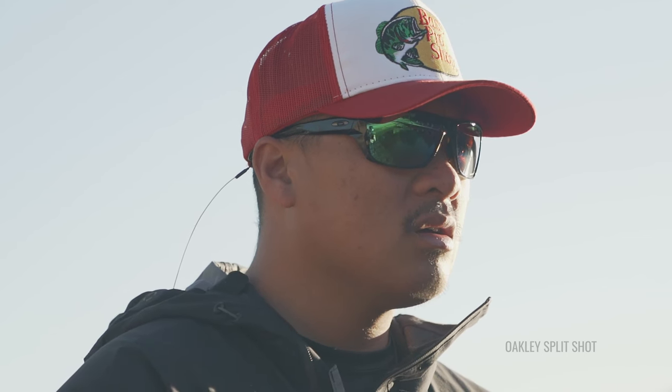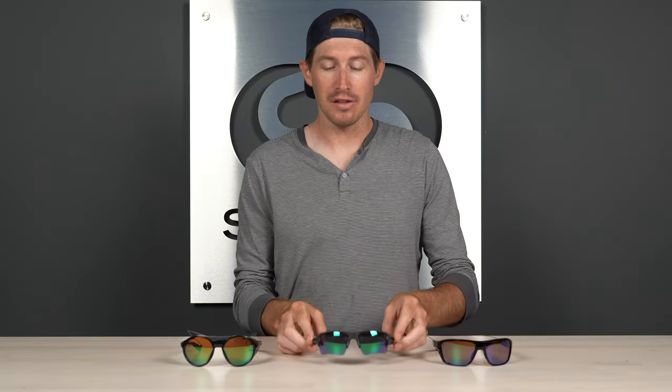A couple of things you're going to want to look for is lens coverage and how it's designed — how it fits into the frame. Is it going to protect your eyes? You're out in the elements, you get stuff splashing up, wind blowing, bugs — all sorts of things that can bother you. You want the right type of shape: something that fits well above your cheekbones but also closes in and keeps things out of your face and eyes. Of course, you also want them to be lightweight and to fit under your hat.